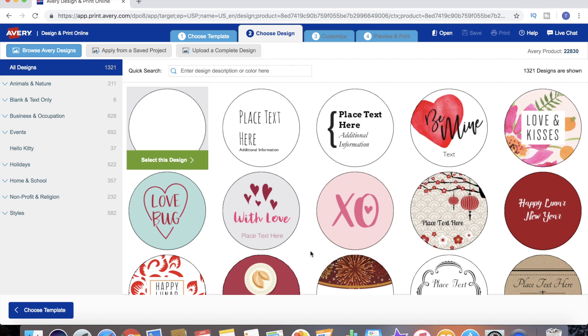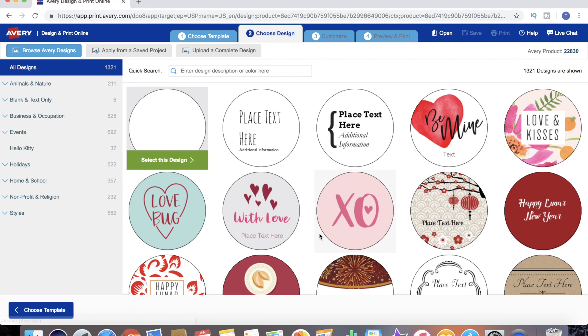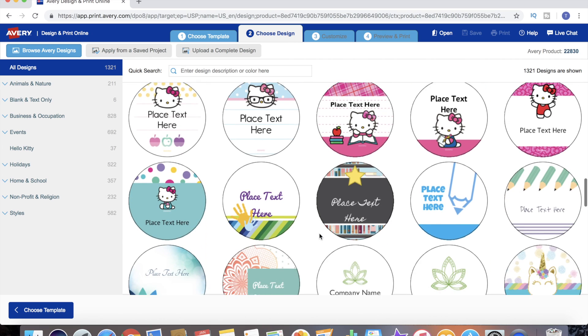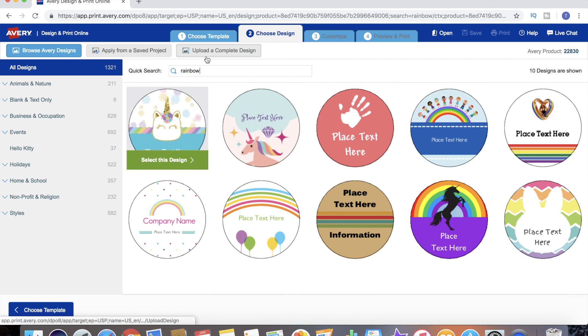There are a couple of different ways we can find a design. We can go through the list using the different categories, scroll through the entire list ourselves, or if we have something specific in mind there is a quick search option. Let's say we want our candle labels to be for a rainbow candle - let's type 'rainbow' into the search bar and it'll bring up just about every rainbow-related template. Of those results, let's say we like this one the best.